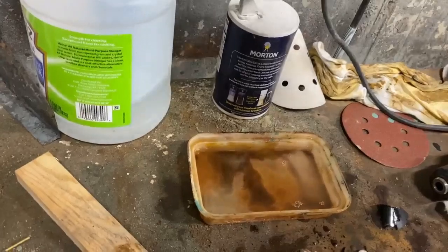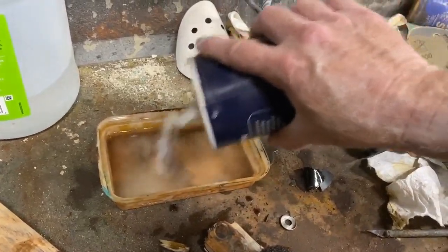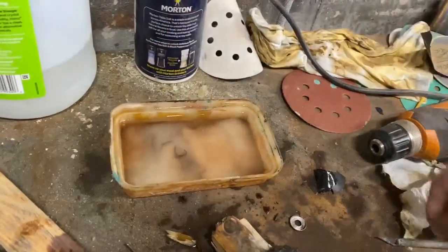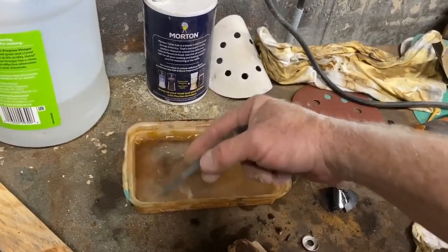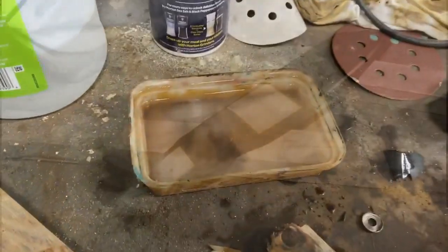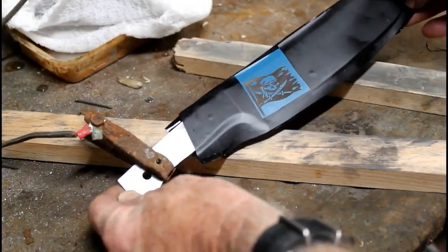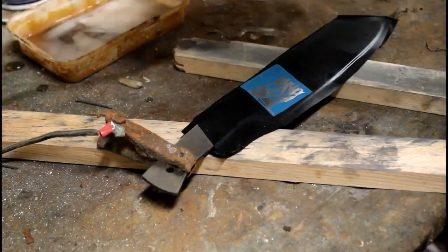You need an electrolyte solution. For stainless steel I use white wine vinegar and salt. If I was going to be etching high carbon steel, I would use warm water and salt. For stainless steel I electro etch after heat treating, and for high carbon I do exactly the opposite — I etch prior to heat treating. I just find I get a darker end result that way. With stainless it doesn't make any difference, so I do it after.